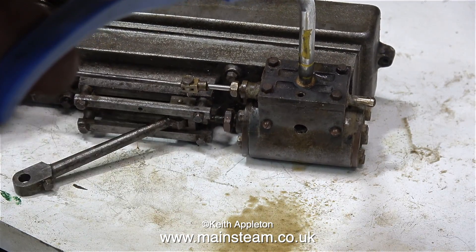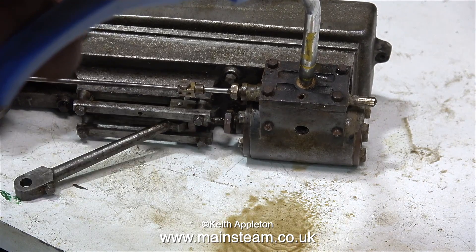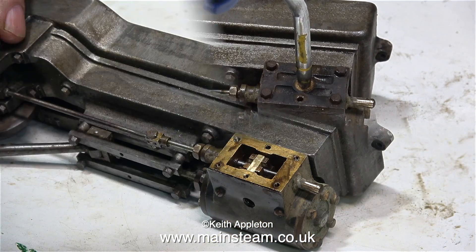I've put plenty of oil in the steam chest and I'm moving the eccentric back and forth. As I do that, the piston rod complete with the crosshead and connecting rod move back and forth also, but it's blowing very badly.